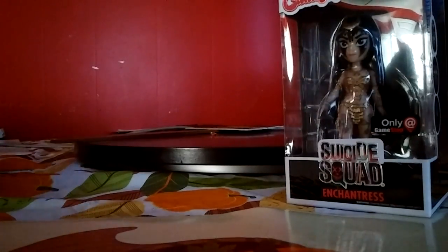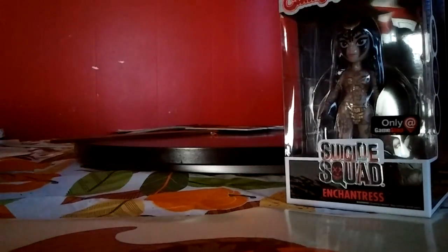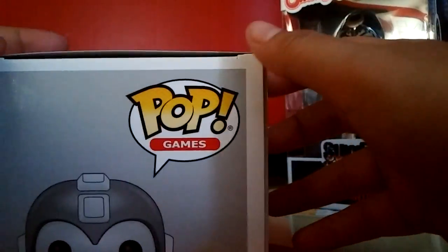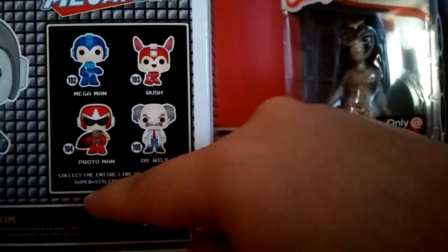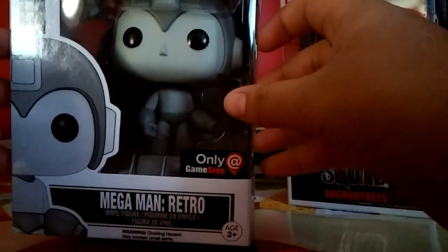And another one - we got a Pop, we got a Pop. It's Piggy Bean right here. And we have Mega Man Retro. Again, it's from Pops, if you guys know who they are. It's out of a set of five. So these are all the other collectibles that you can get - collect the entire line of Mega Man Pops, super stylized vinyl figures. This is really cool.